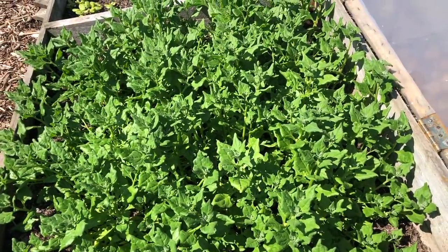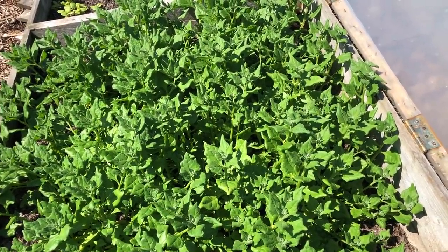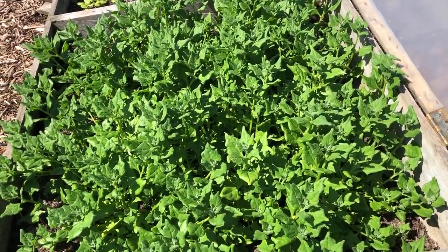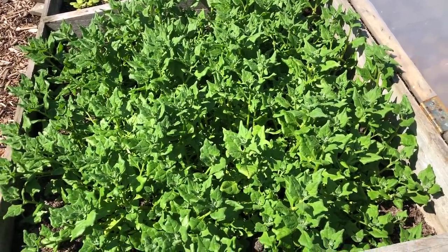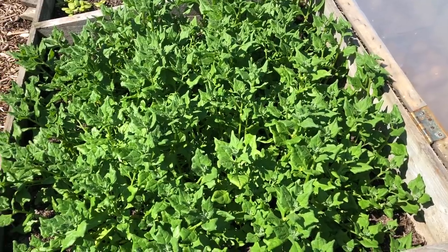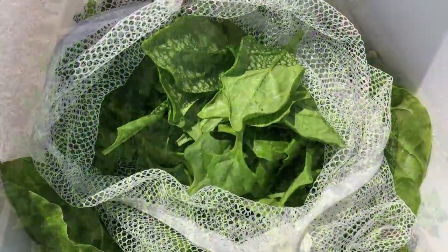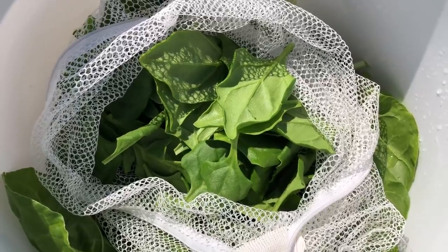Now we're on to the New Zealand spinach bed. We can pick this reasonably hard as well, a bit like the chard — maybe 20 percent off, and we'll see how it responds next week. That's quite a nice first pick, and the bed looks almost as if it hasn't been touched, which is kind of the idea on the first pick.